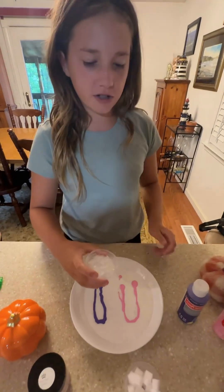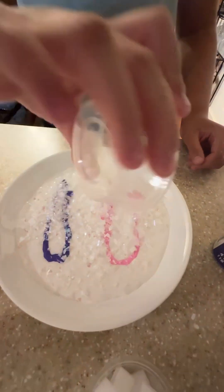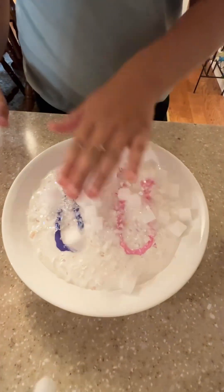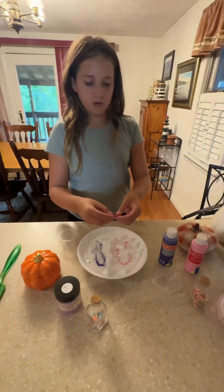Next we'll be mixing in the snow and the jelly cubes. Now we'll be mixing this random clay thing.